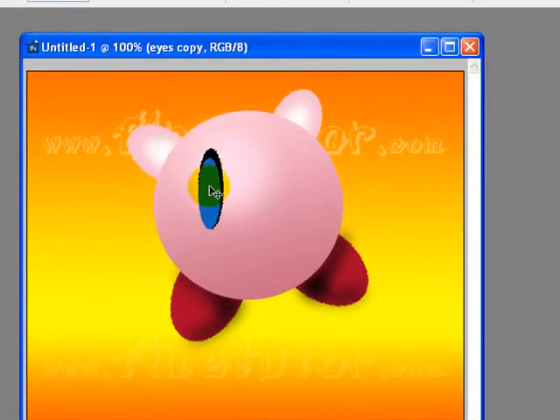By holding my Shift key I will adjust this. Basically, we did a stroke to our blue eye. You can see the black stroke against the blue color.